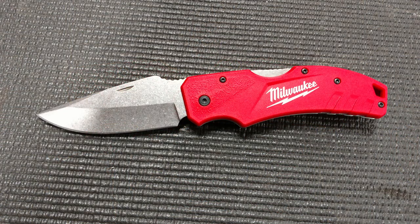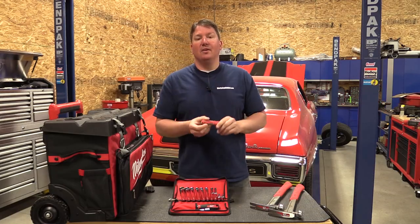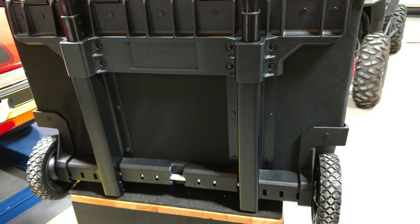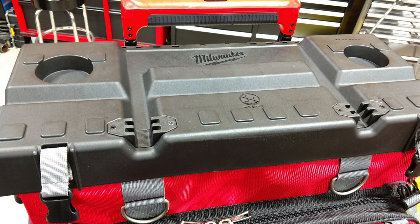They also have a lock-back knife with a three-inch blade coming out in March. If you're into Milwaukee knives, this one is more standard, like you'd see in pocket knives. Then they have a 24-inch rolling case that's really durable, with a lot of metal parts and heavy-duty six-inch rolling wheels with ball bearings — I like that.